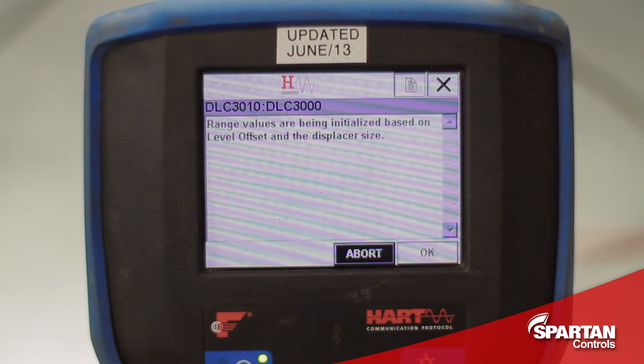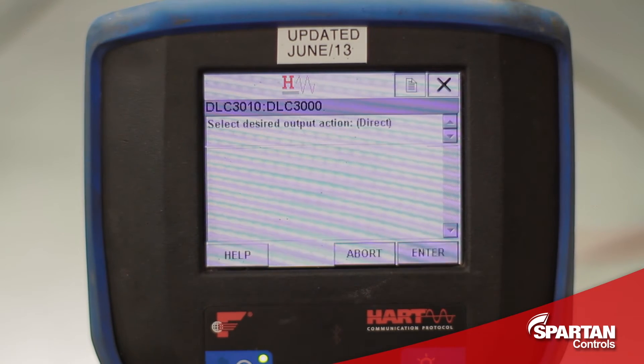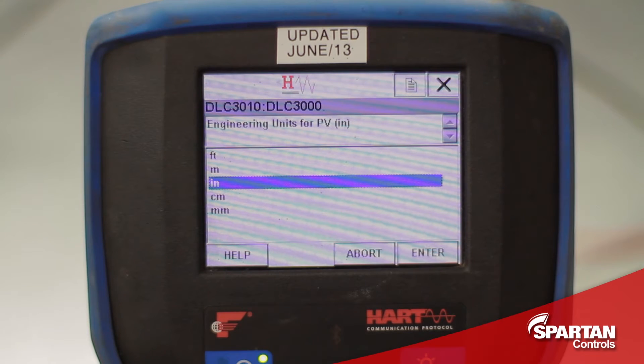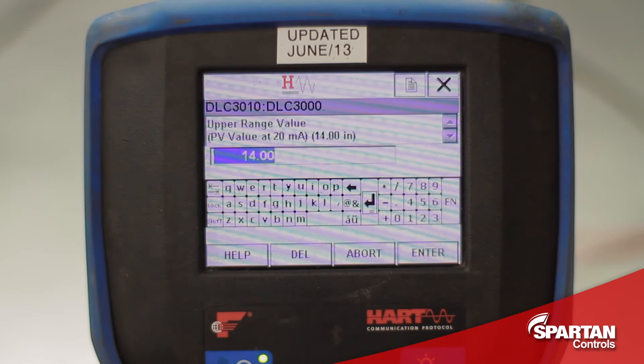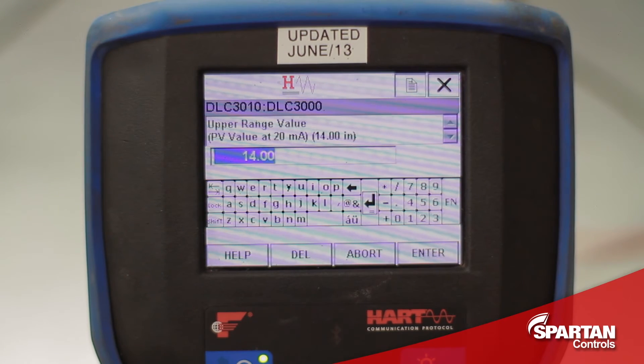I will select OK — this is just letting us know that the range values are being initialized. I will select direct acting, since most processes in the real world are direct acting. For engineering units I will select inches. I am setting the upper range value to 14 inches, since I have a 14 inch displacer. If I had a 32 inch displacer, I would set this value as 32 inches.